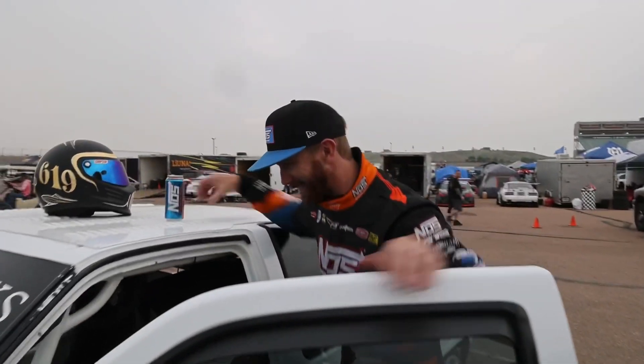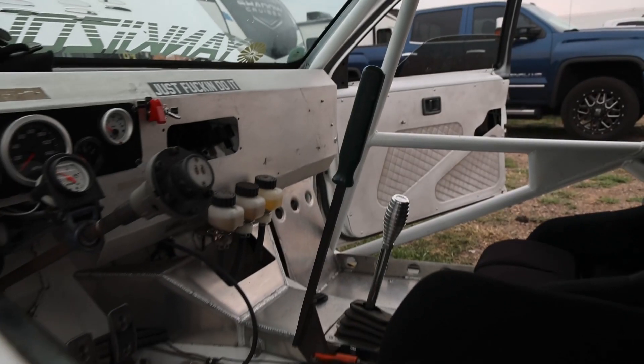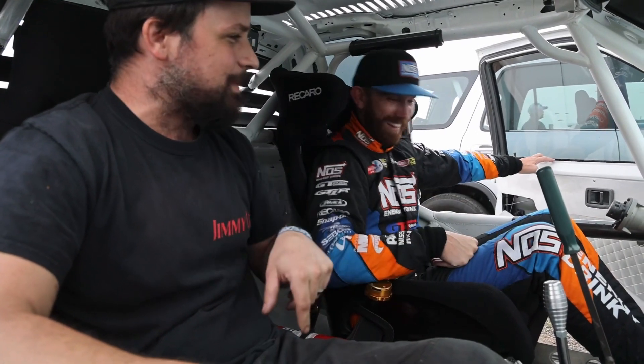Oh man, you got the big cage — gotta stretch out getting in this one. You got a proper pedal box in here and this pry bar handbrake — you're really prying the bag on this one. Three dollars at a swap meet!